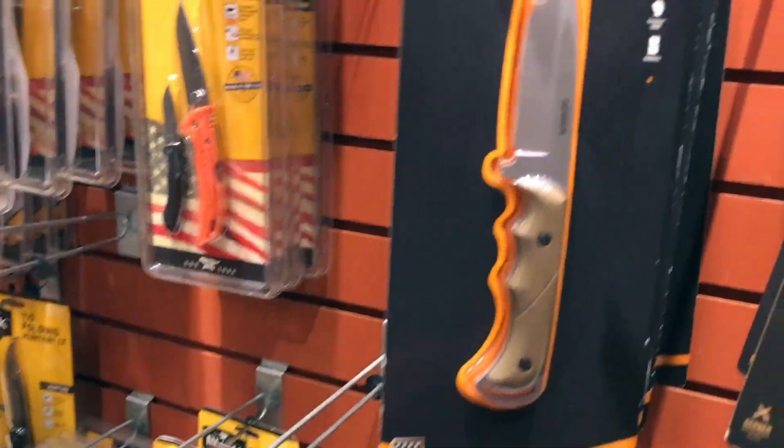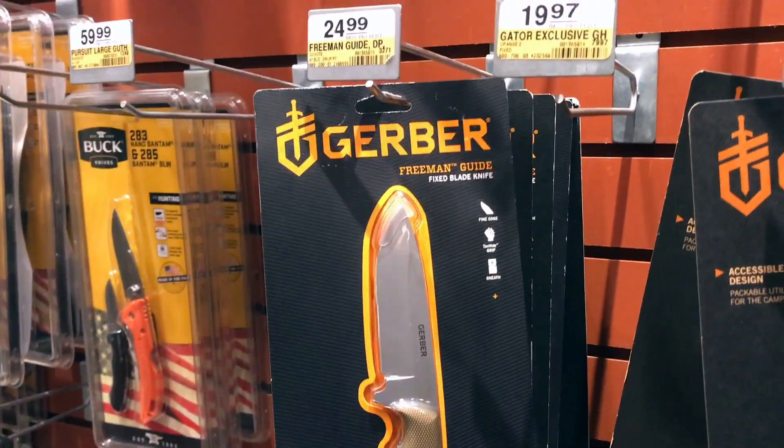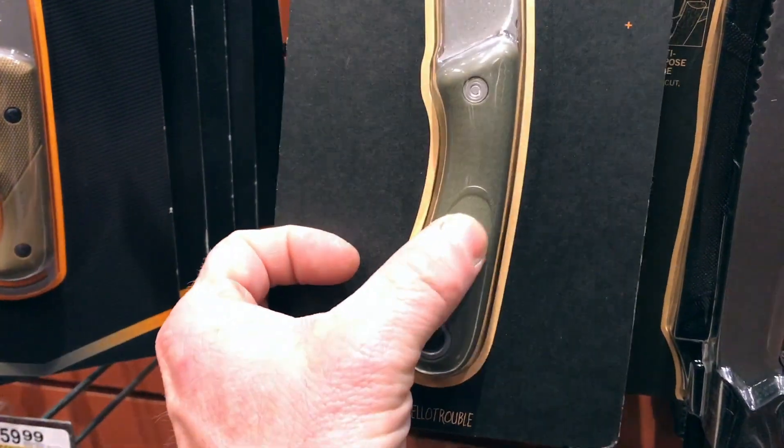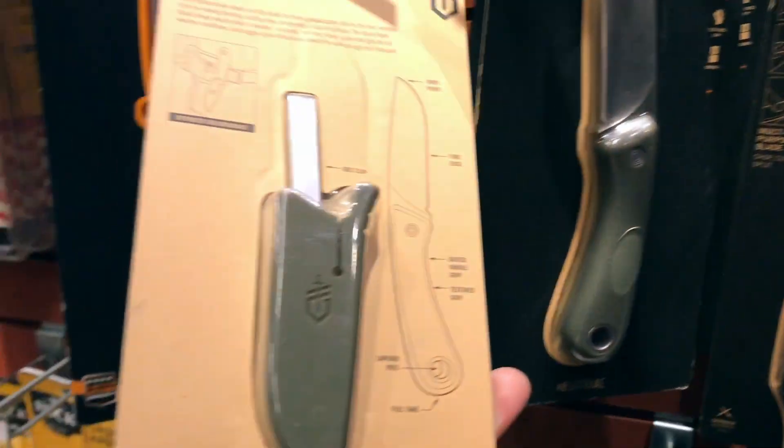A lot of the Gerber stuff is being made in China now too. This one looks really nice though — good design, got a pretty cool sheath design. Made in China again.